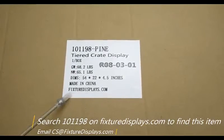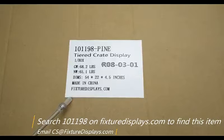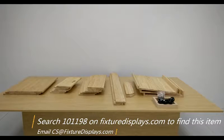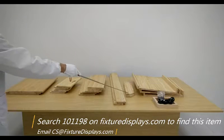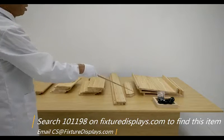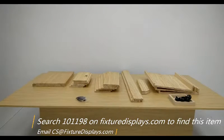Thank you for buying this wood rack, product number 101198. You can find this product on our website, fixturedisplays.com, by searching 101198. We're going to show you how to put this display together — it's fairly straightforward. There are three drawer components: the base piece, two sides, front and back pieces, as well as the upright or set panels and leg or foot panels, three shelves, and hardware.